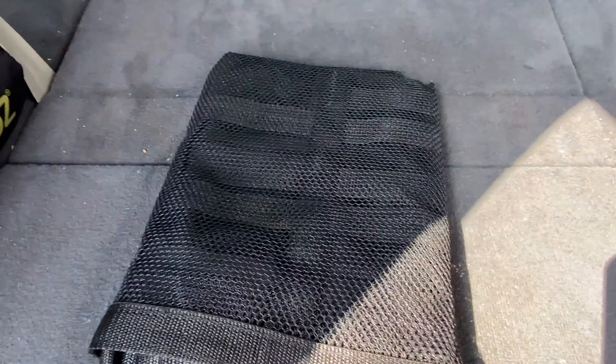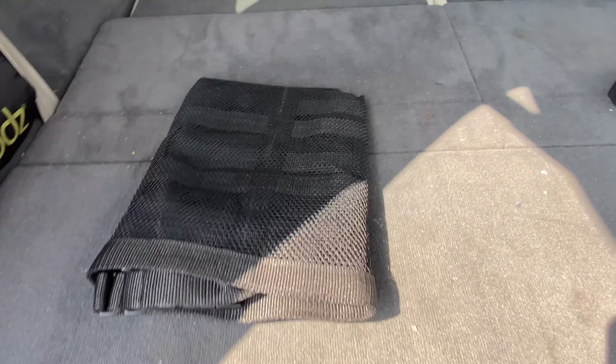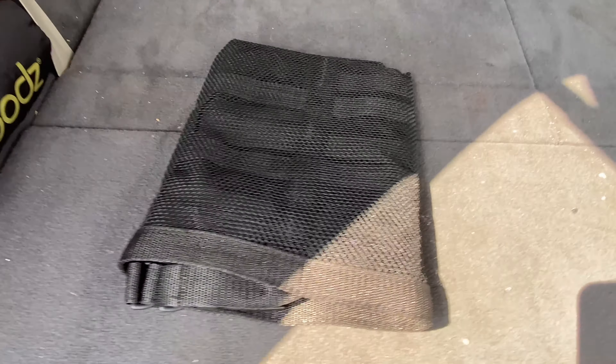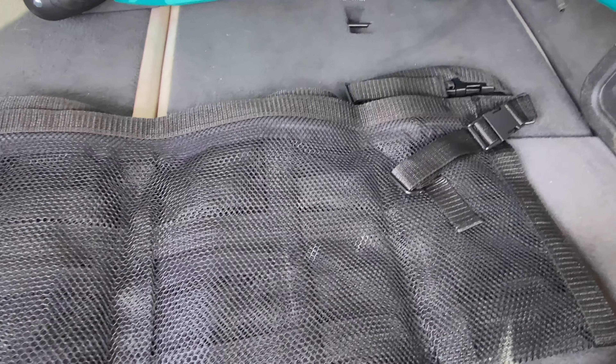I'm doing this with one hand so bear with me. I have the measuring of the actual item — let me use the measuring tool on the iPhone. The info is below, you can get the information. It looks as wide as the car is, which is great.